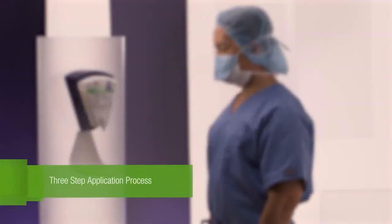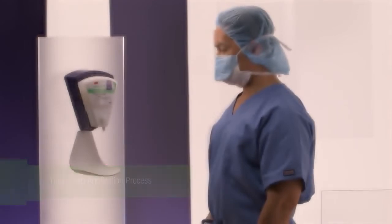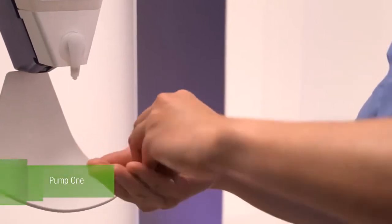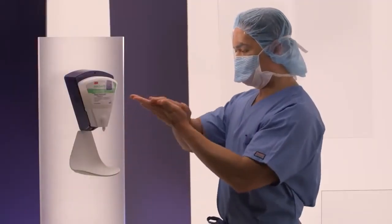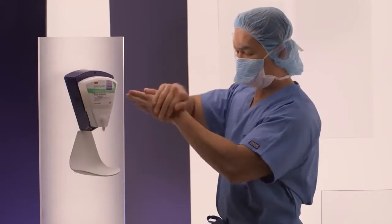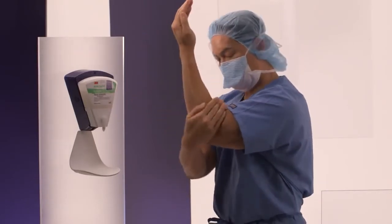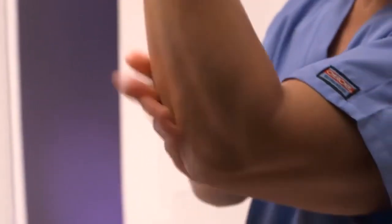Avogard Surgical Hand Antiseptic is applied in a three-step process. Pump 1: Dispense one pump, 2 mL, into the palm of one hand. Dip the fingernails of the opposite hand into the hand antiseptic and work under the fingernails. Spread the remaining hand antiseptic over the hand and up to just above the elbow.